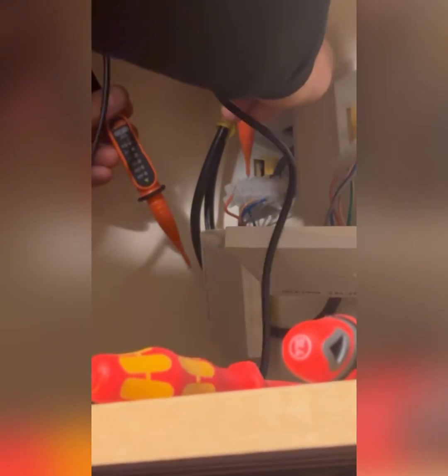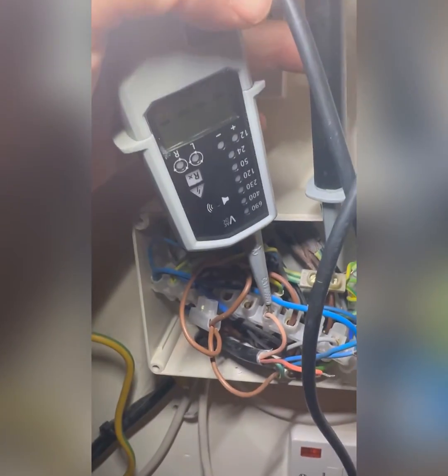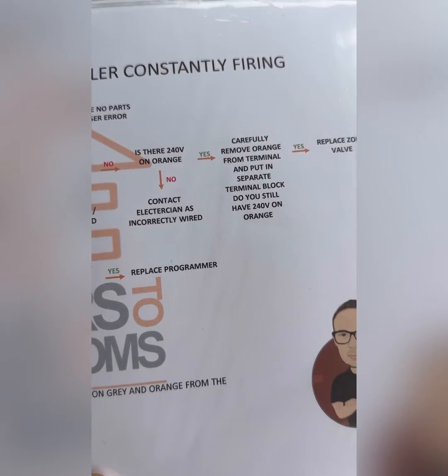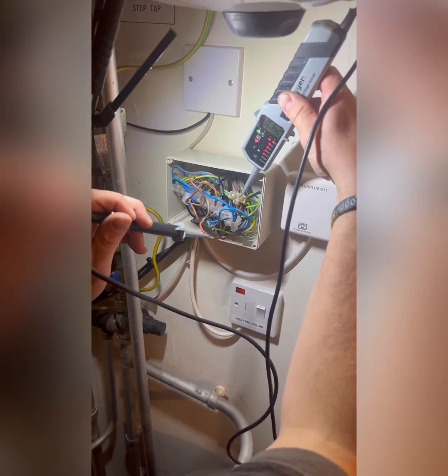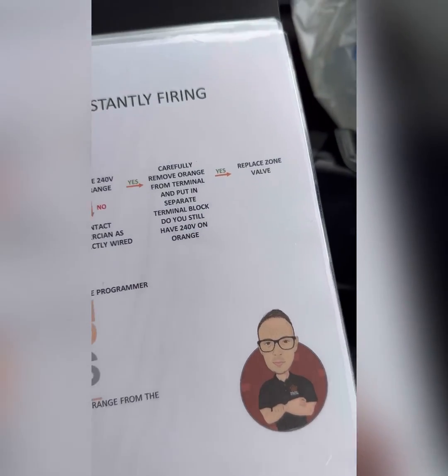You can turn the power off and do a dead test with continuity between grey and orange, if you're not comfortable taking a live cable out, because this isn't the safest way of doing it. There are two heating zones and one hot water zone, so we're going to check the hot water now. Nothing on brown. We know there's going to be 240 on orange, so I'm just going to skip and pull it out of the terminal — and there we go. This is proving the hot water zone valve is faulty.